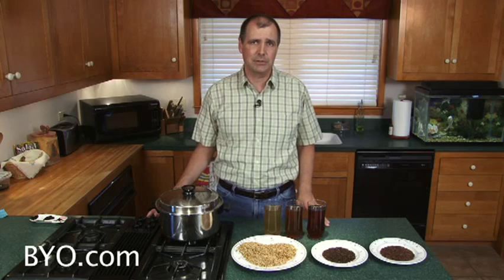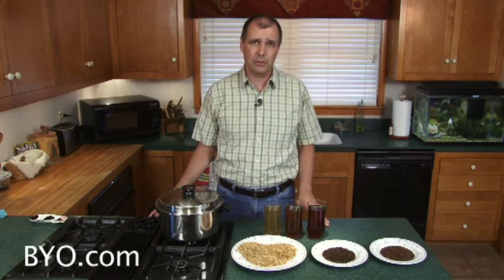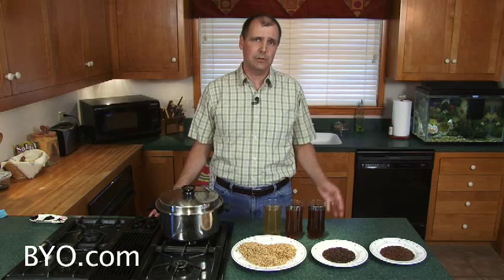Specialty grains are grains, usually barley, that have been created to add flavor, color, and complexity to your beer. Unlike base malts that have to be mashed to convert starches into sugar, specialty grains can be steeped like tea in water to get the good stuff out.